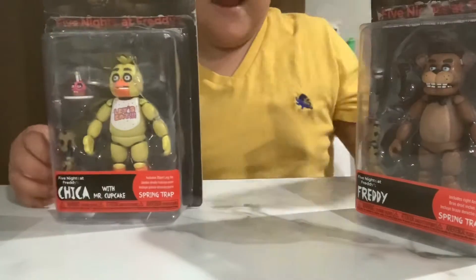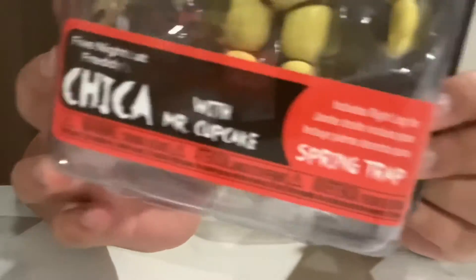So now we've got Chica. We've got the left leg. And then Bonnie.